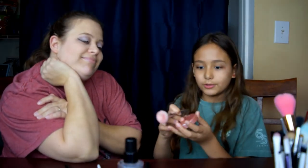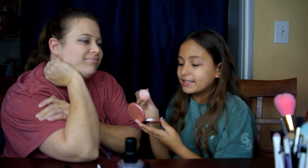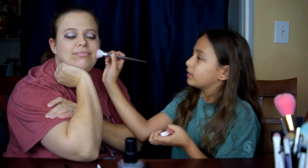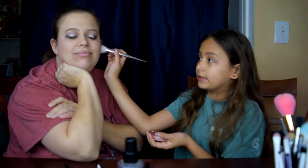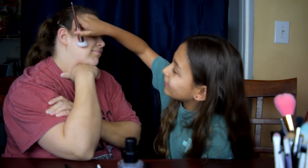Did you see the eyeliner? Yes mommy, I saw the eyeliner. Okay, so I'm going to use this blush and this brush for my mom's cheeks. Sorry about that. We're just going to put this on like so — make sure you don't get too much because that can really be a bad thing. Yay!